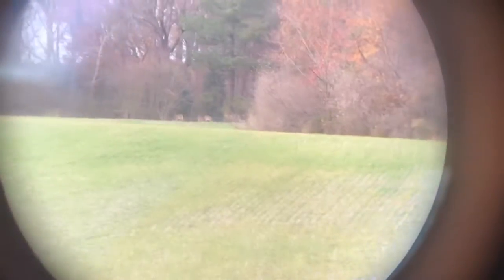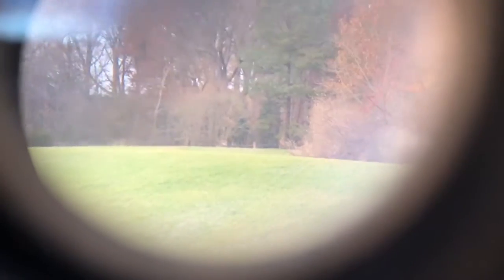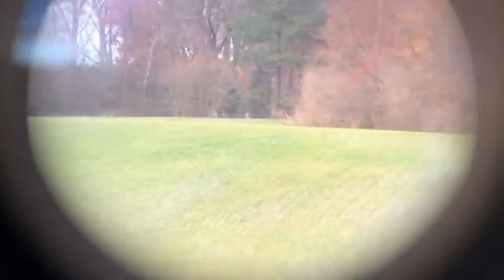Right now you're looking through the binoculars and there's three doe at the top of that hill right there. You see those two deer right there? Sorry, it's hard to hold steady. There's three deer up there — you're only looking at two right now. The one on the left is a little bit bigger and darker. We'll see if the big guy comes out — see what happens.